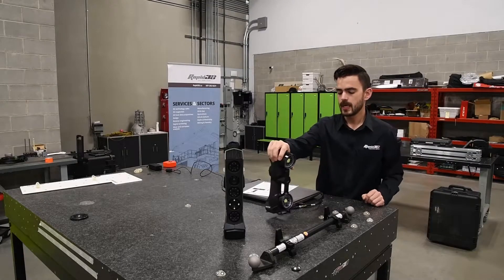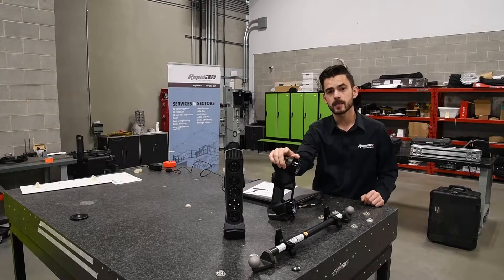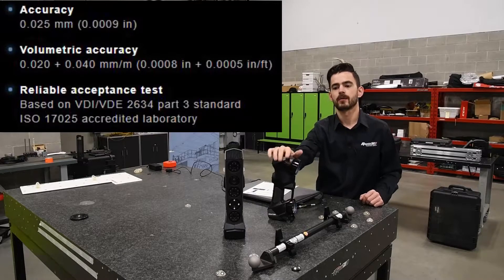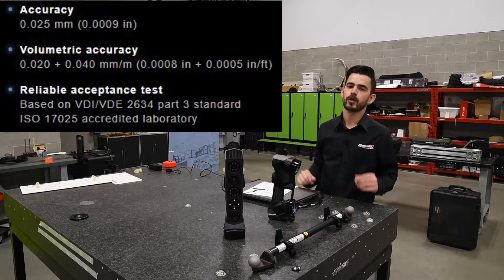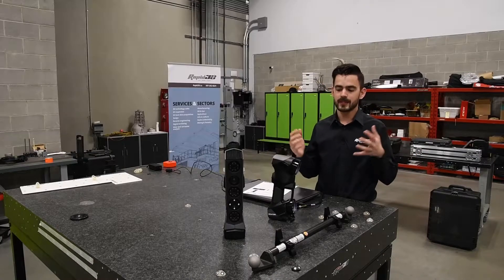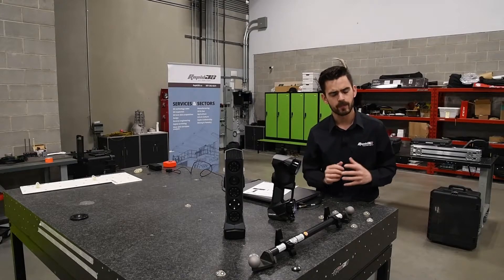The scanner we're going to be using today is the HandyScan Black Elite model. This scanner has a local accuracy spec of 25 micron and a volumetric accuracy spec of 20 micron plus 40 micron per meter scanned. To demonstrate what those numbers mean in the real world, we're going to focus first on the local accuracy — that 25 micron.